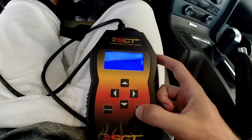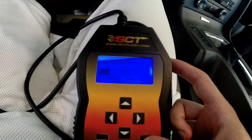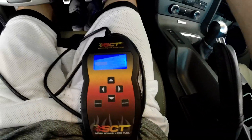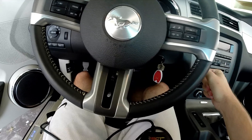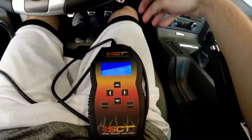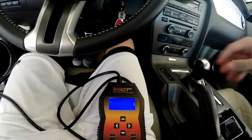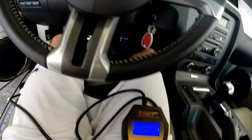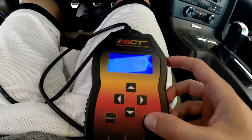Go ahead and begin program just like that — sorry for the annoying beeping. Just let it go through and follow the instructions. It's super easy.